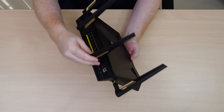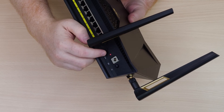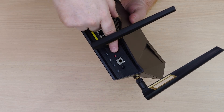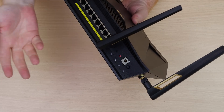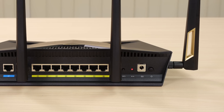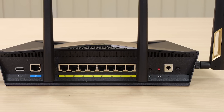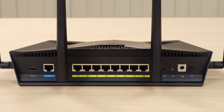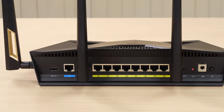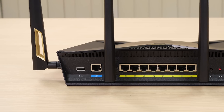Let's take a look around the back. We start here with our power on/off switch and then our DC input port. Right next to that is a global reset switch if you want to reset the entire device, positioned right next to a WPS button. In the middle between these two antennas we have 8 gigabit LAN ports with a WAN port on the end, and finally we have our rear-positioned USB 3.0 port.